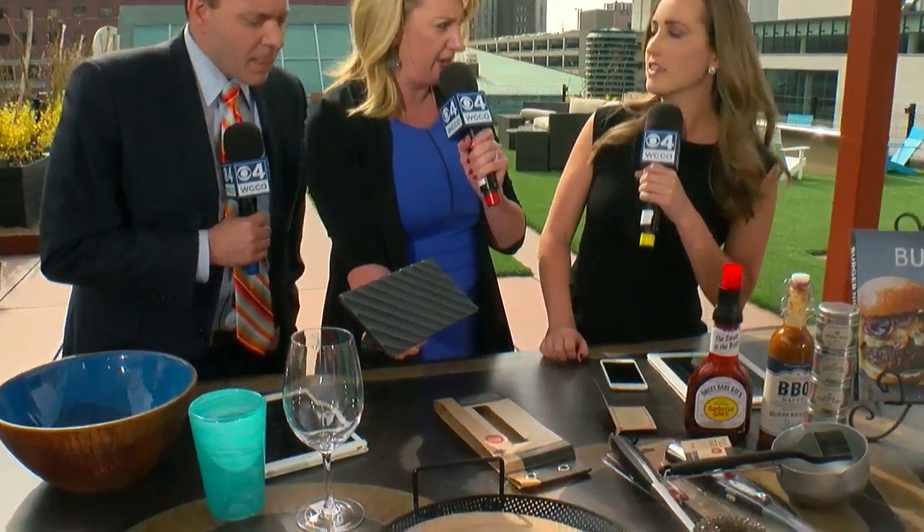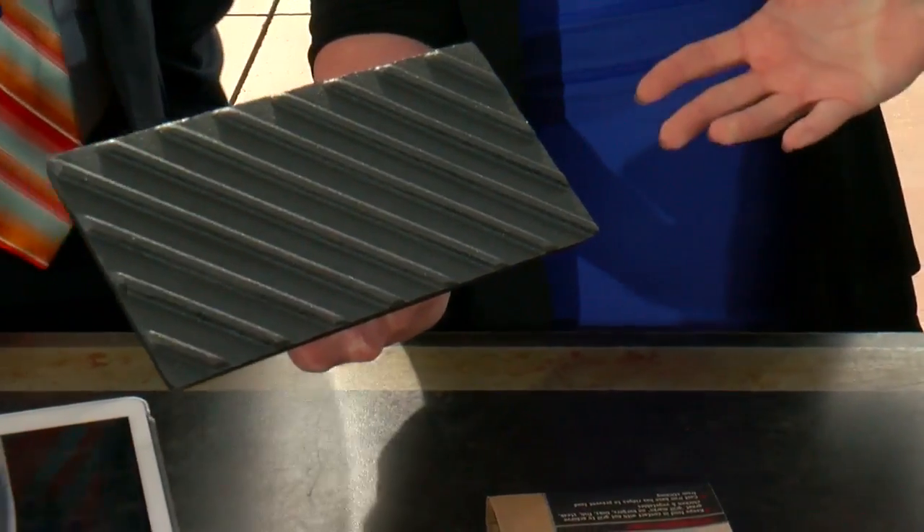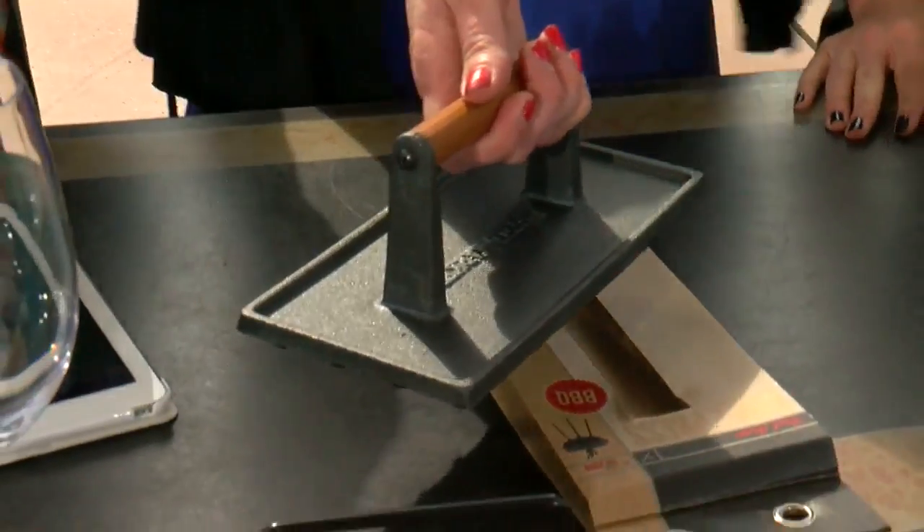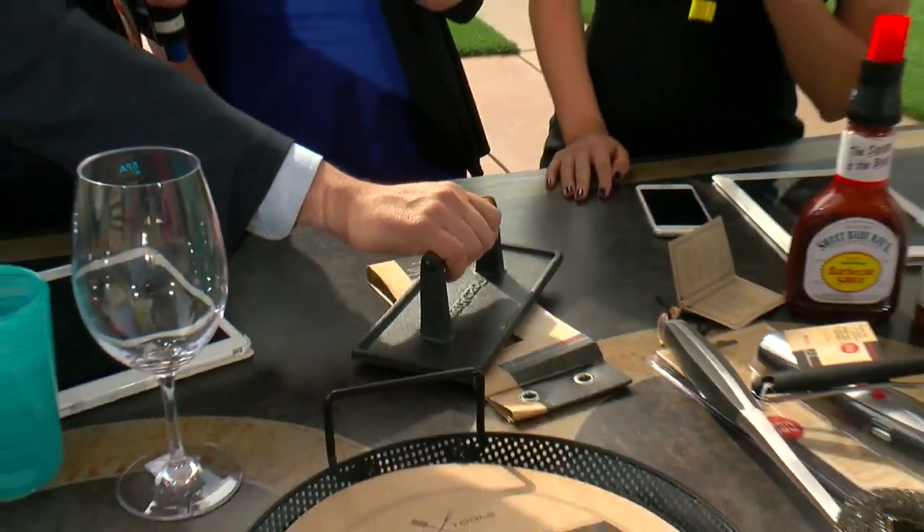And then the grill press. Everybody likes to have the lines on their burgers and steaks and everything. Isn't this kind of a newer trend — the smash-down burgers? For sure, we're seeing it with the smash burgers. So with this, if you were going to smash a burger down, you might even want your burger in a pan on the grill so you don't smash it right through. That's a good point. This is great for a steak — even we grilled yesterday a whole head of cauliflower, and this would have been helpful just to keep a little pressure on it.